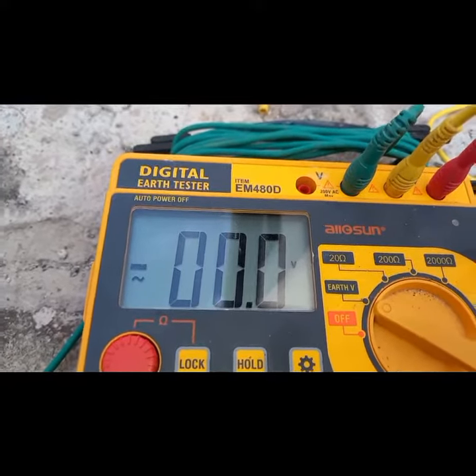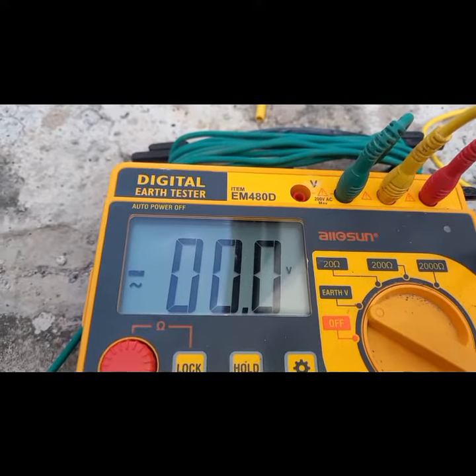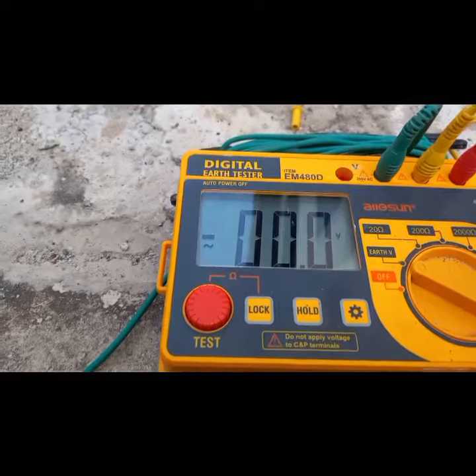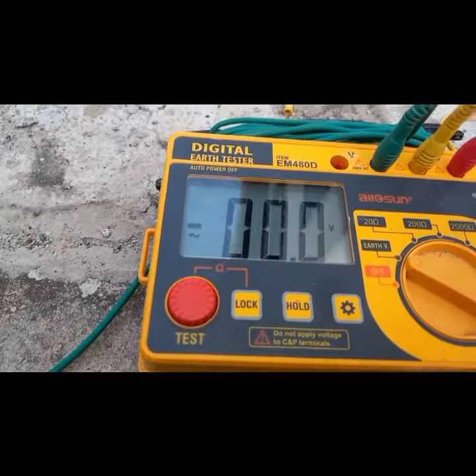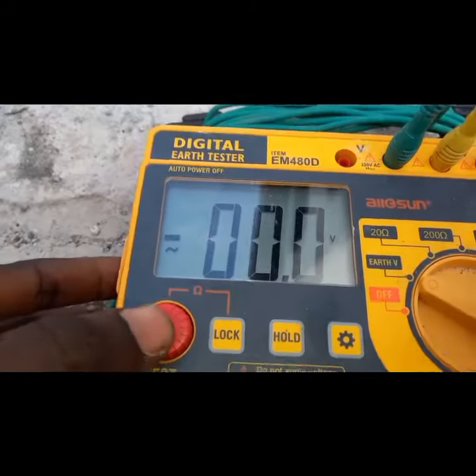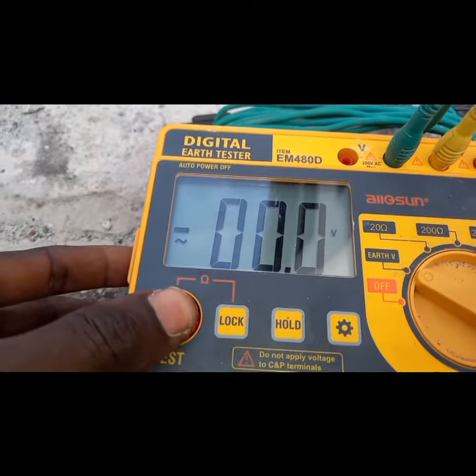So you can see the earth voltage is reading zero — that is perfect. When it comes to earth voltage, it should always be zero. Right there it's reading zero.